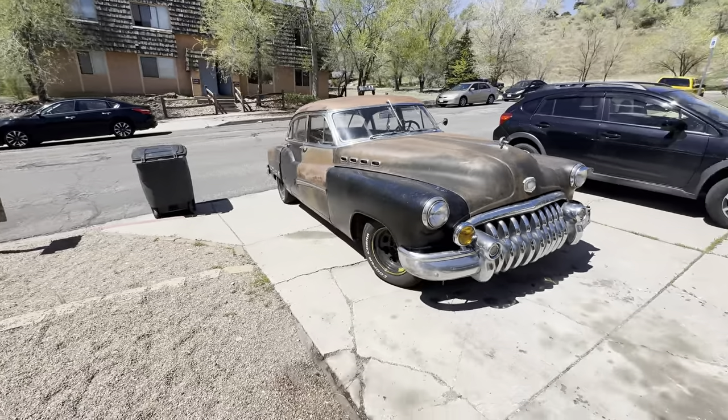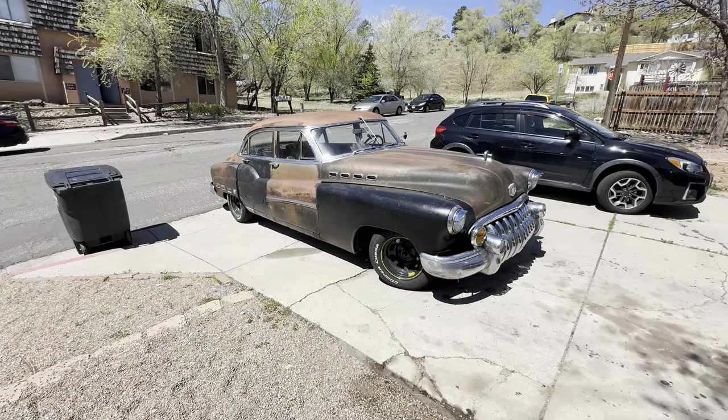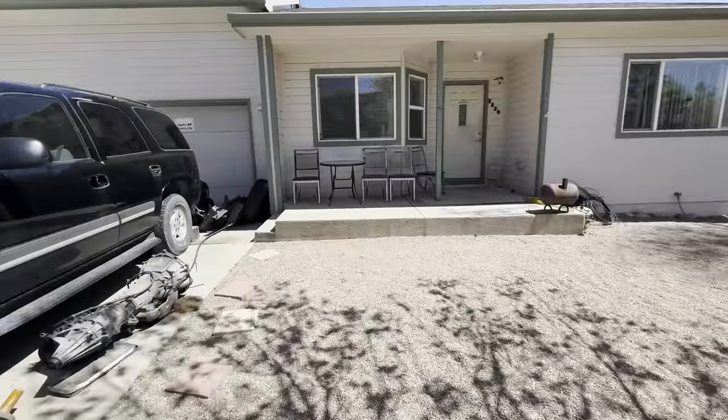This is a big bitch — runs, drives, still got the straight 8. For sale. Pulling the motor and trans.